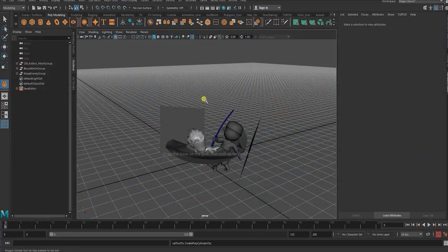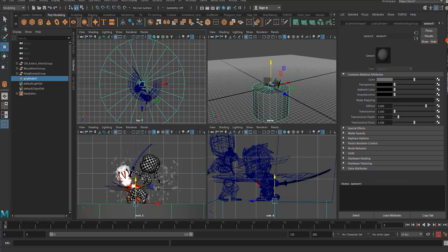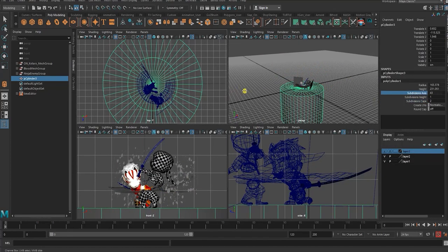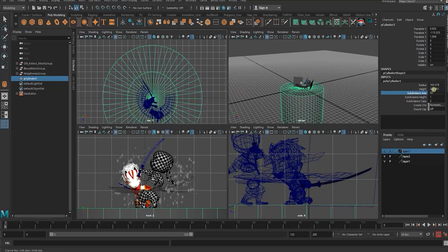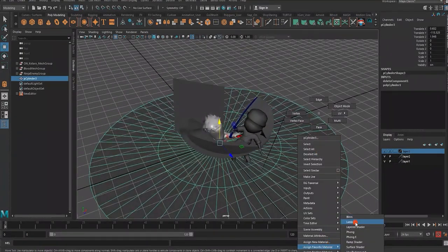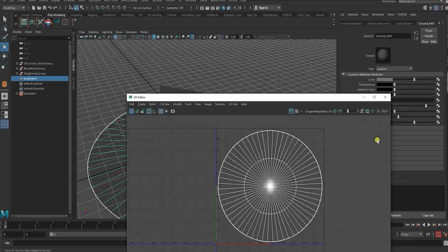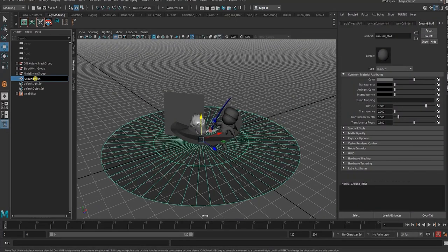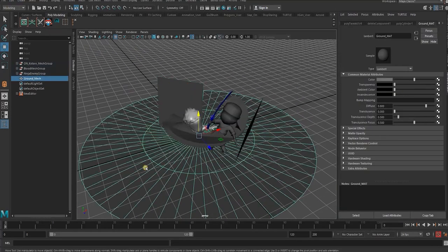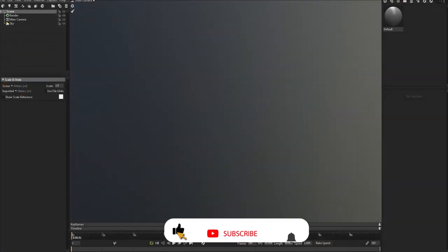Before we go to Marmoset, the last thing we're going to do is create a ground plane — using a polygon, making it fairly large, increasing the polygon count so it looks smooth, deleting the bottom faces, creating a new material, and going to the UV editor to lay it out so it covers the full UV area. With all our meshes complete, we freeze transforms, delete history, make sure everything is set to zero, and export these out to continue in Marmoset.